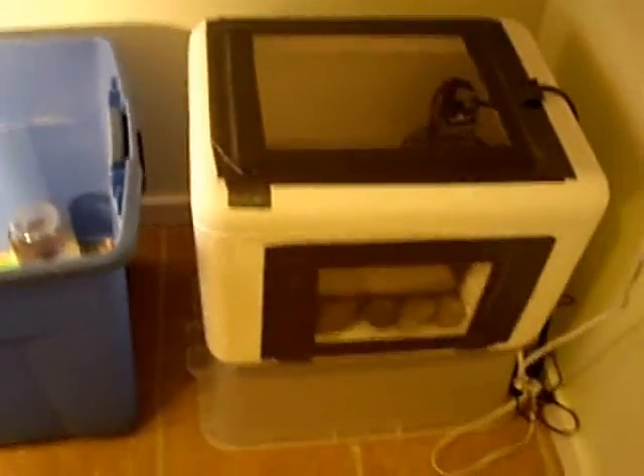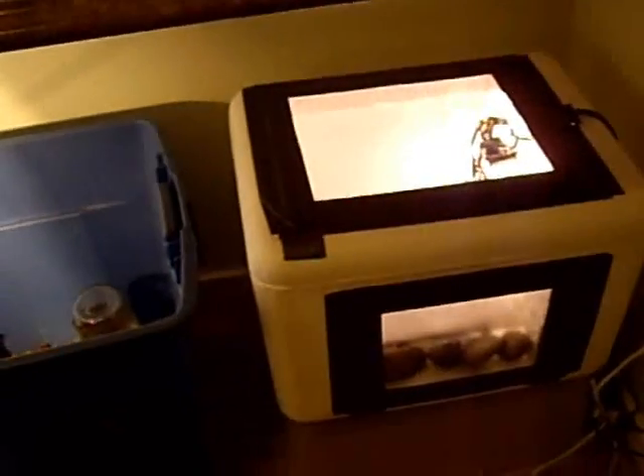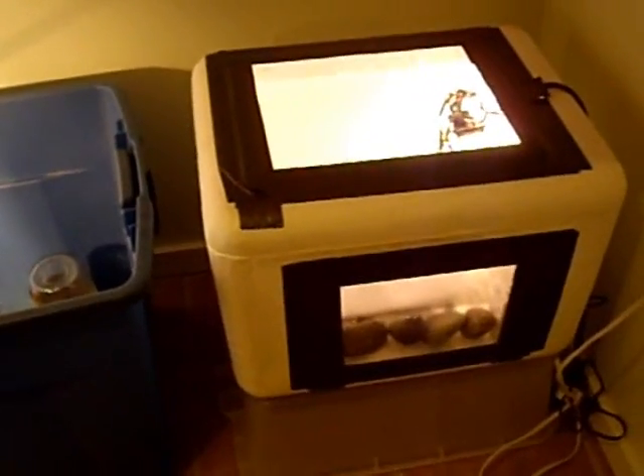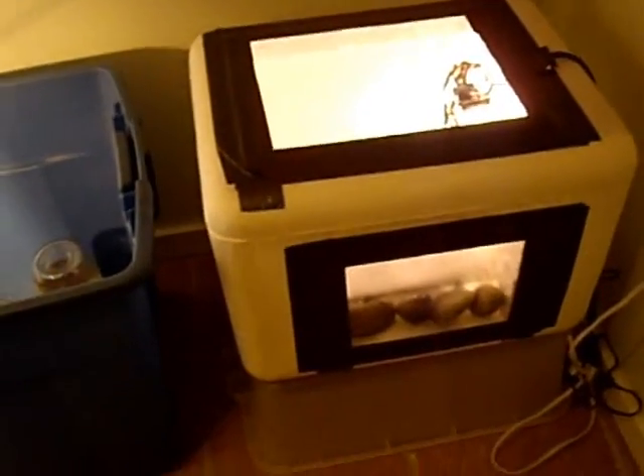Hi guys and girls. In the YouTube community, I would just like to take a moment to show you my homemade incubator that I finally got set to where it needs to be. Her name is Matilda.